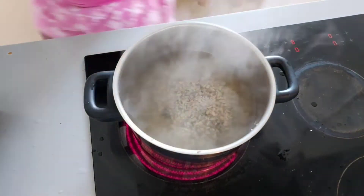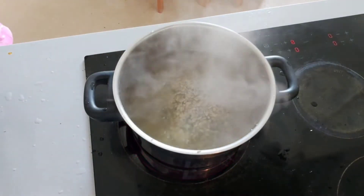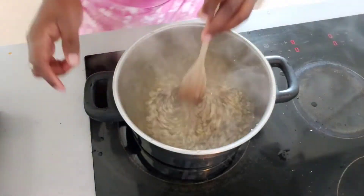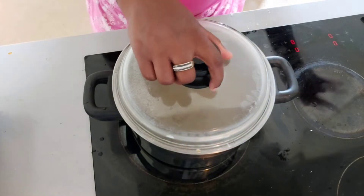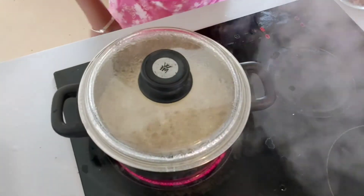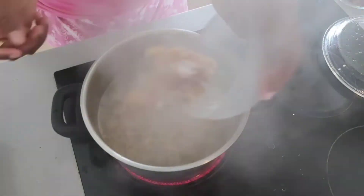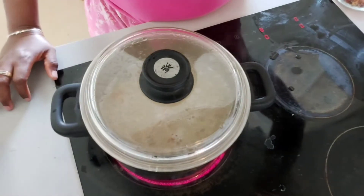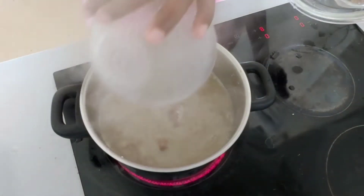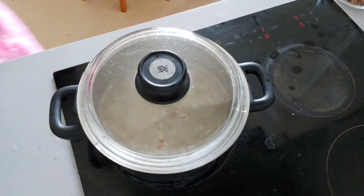I let it sit for about 10 minutes so it gets cooked, and after that I can add some of the ingredients. You can see that there are some ingredients I didn't use — I didn't use the crayfish. Now I'm using the stock fish; I put the stock fish in so that it can cook alongside the ukwa.